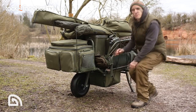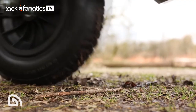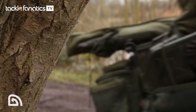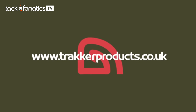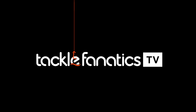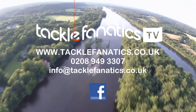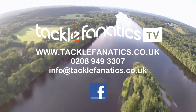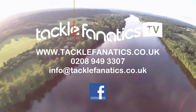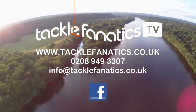So that's the barrow — I'm off fishing. You've been tuned in to TFTV. Tackle Fanatics are a full Tracker stockist and offer their complete range at the best prices in the UK. We also stock a vast selection of barrows from all the leading manufacturers. Log on to www.tacklefanatics.co.uk to check out our range. Tackle Fanatics also offer finance to make your tackle purchase more affordable. Tight lines and wet net from everybody at TFTV.